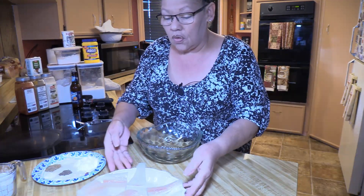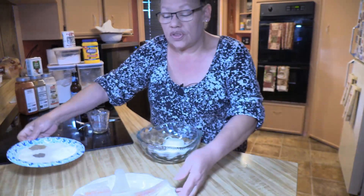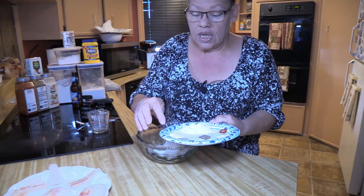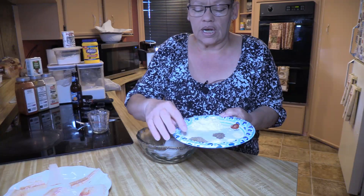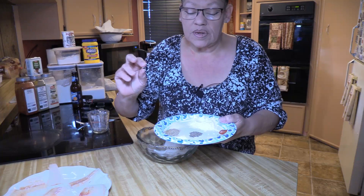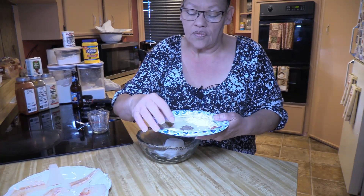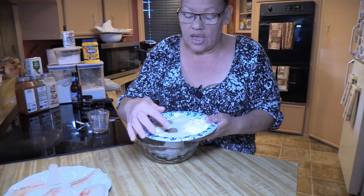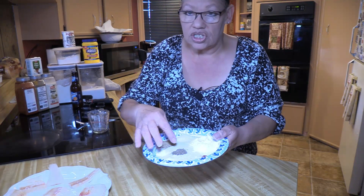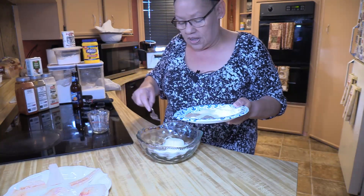Now we're going to make our wet batter. We're going to take two-thirds cup of all-purpose white flour. I have two tablespoons of cornstarch, one teaspoon of sugar, and one teaspoon of celery salt — that's my little thing, I love celery salt in my fish. Then a quarter teaspoon each of baking powder, baking soda, garlic powder, onion powder, paprika, and freshly cracked black pepper. I'll put all the ingredients in the description box.